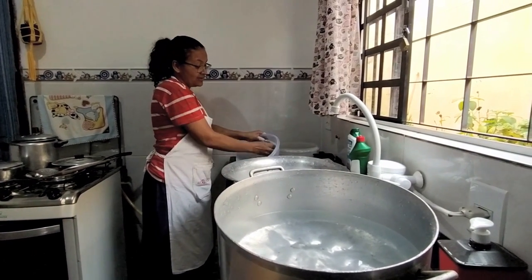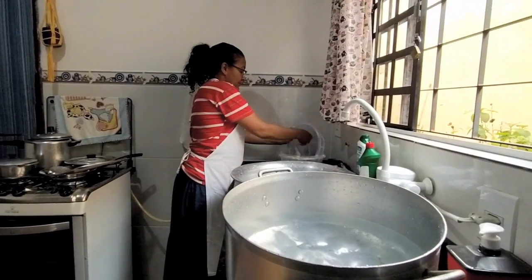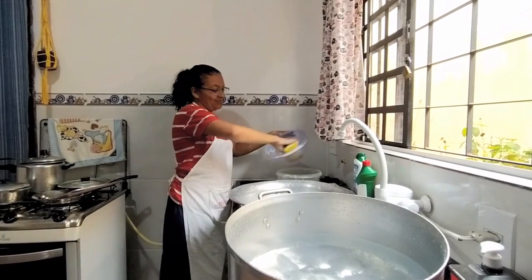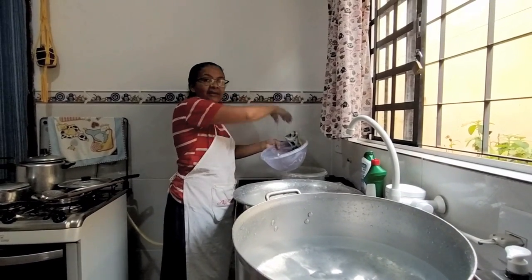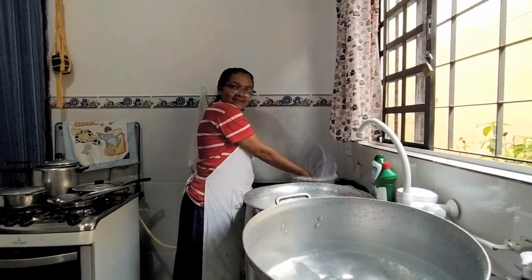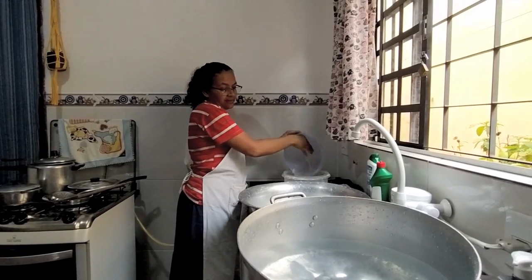Nessa época de quarentena, estou fazendo muita máscara — máscara comum, máscara bordada, na bordadeira. A Madalena sempre quis ter uma máquina de bordar. Os meus squeegees — eu só lavo com o lado amarelo. E brigo se alguma pessoa pegar e lavar do lado verde, porque risca. É assim que eu conservo os meus squeegees. Tenho eles há muitos anos e não têm marca de risco.